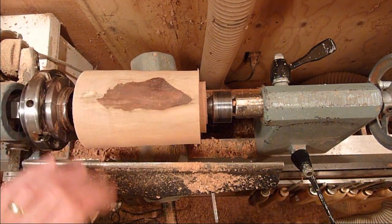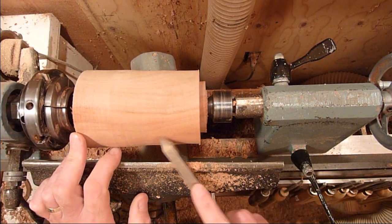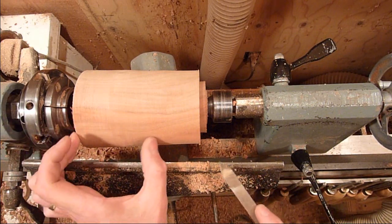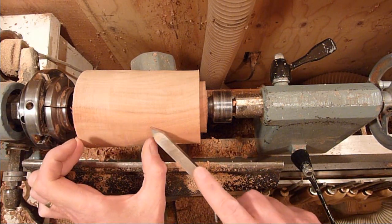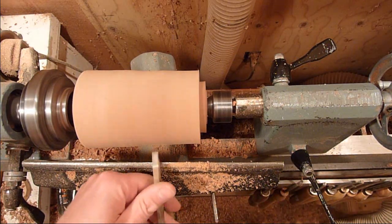Then you just want to make the box — I think you make the lid about one-third what the box is. So we want to go ahead and separate it about right in there, and that way we can remount it.